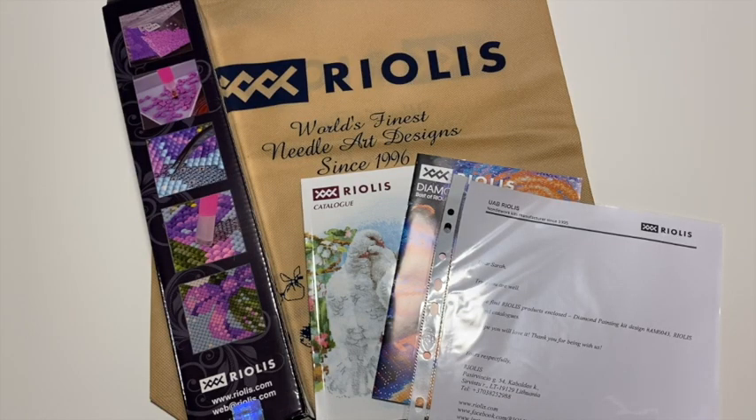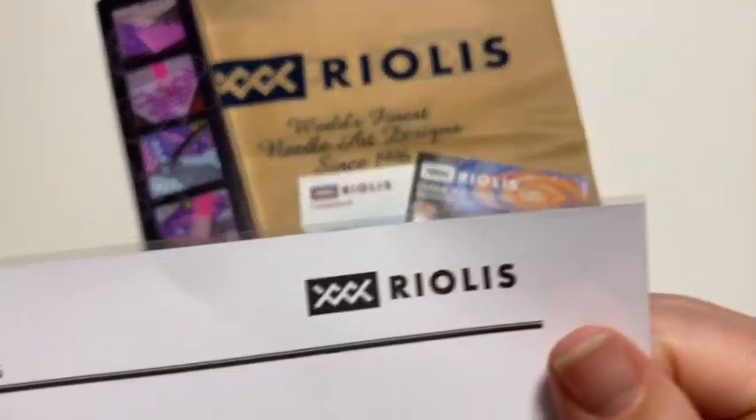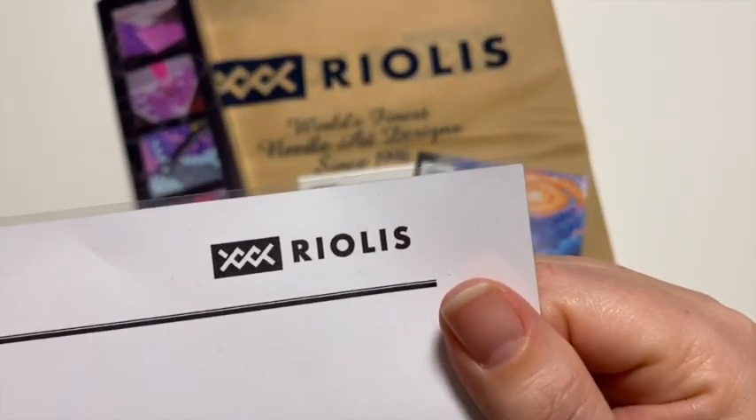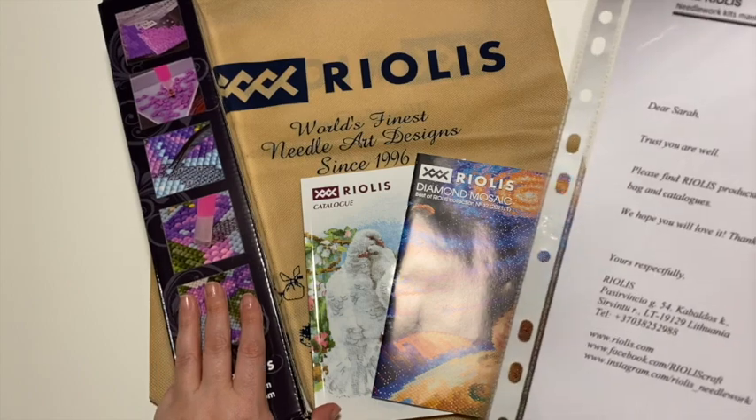Hi everyone, Sarah here. I have a new diamond painting to share with you guys. This is not a new company — this is Riolis. I have reviewed their products before when I first started diamond painting, and they contacted me and asked me if I would like to review one of their newer images.